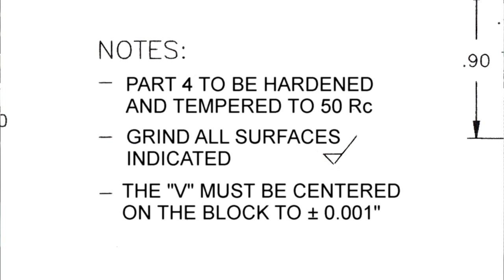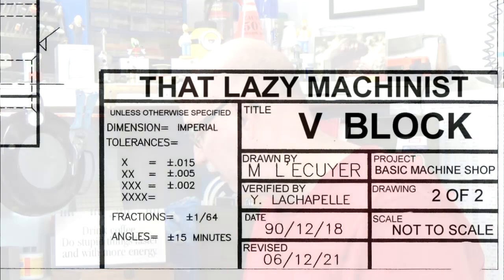I can see that part four is to be hardened and tempered to 50 Rockwell. Some of you already flashed the alarm because there is no part four in this project — that's something you have to watch out for: errors on prints. When you see something and have an itchy feeling that something might be wrong, check further. In this case, the note should say part one, not part four — it clearly refers to the block. I drew the print, so sometimes there are errors. Always make a point of checking prints closely for errors.